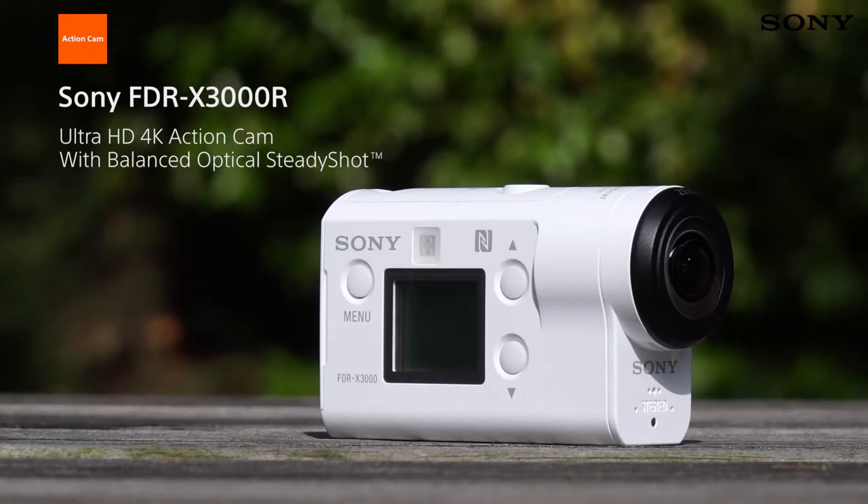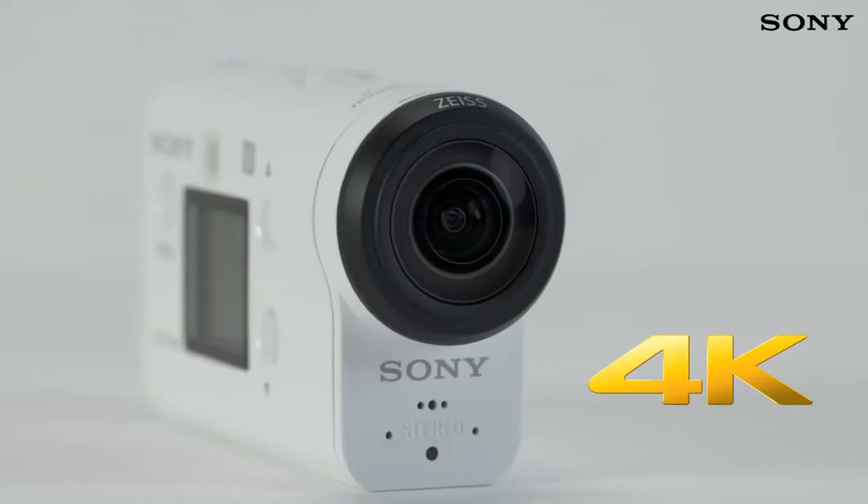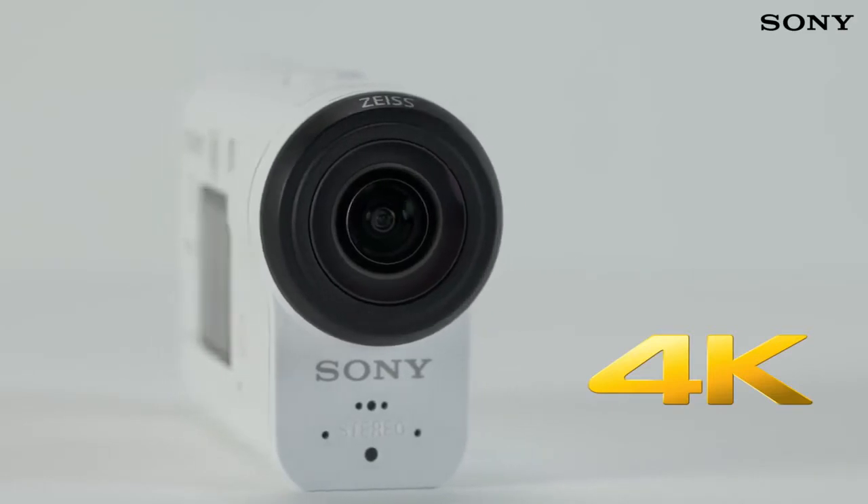The Sony FDR-X3000R Action Cam is all you need to capture sensational video footage with the kind of stability that's never been seen before, and all in glorious 4K detail.